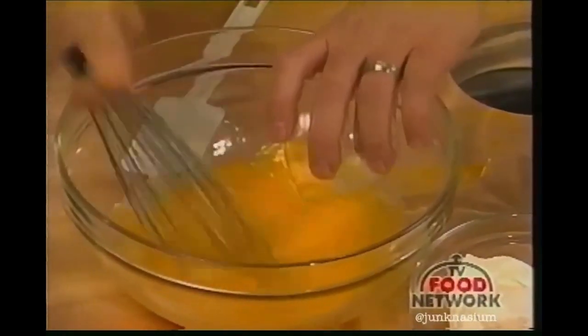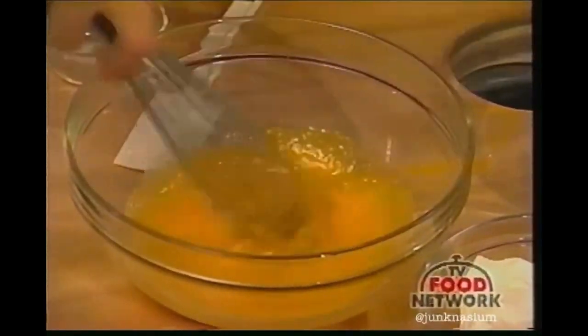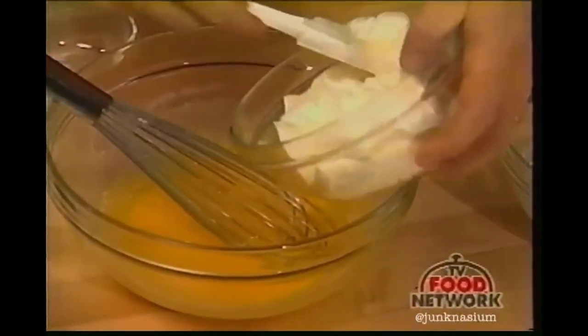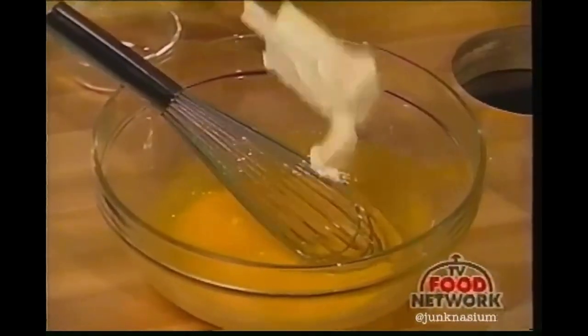Now here I've got my mascarpone, and there's some controversy as to whether it's a double cream or a triple cream, but it usually comes from the Lombardy region in northern Italy. You simply beat it into this. It's a good idea to beat it in stages, otherwise it'll be much more difficult to incorporate.